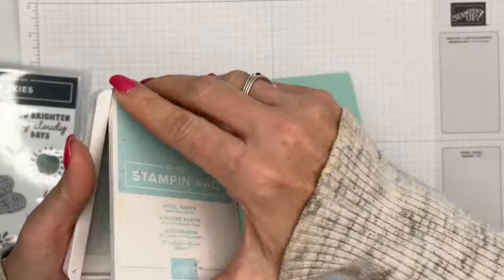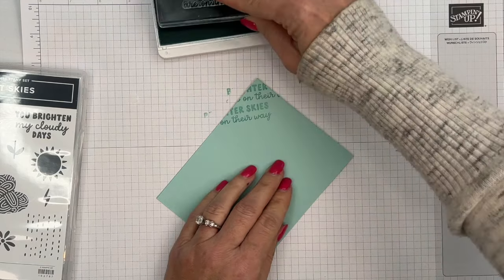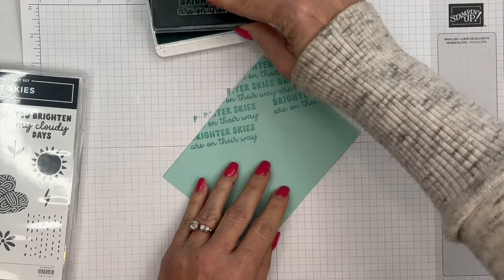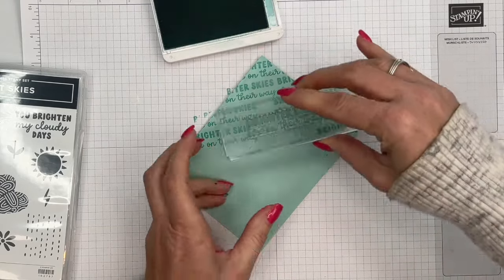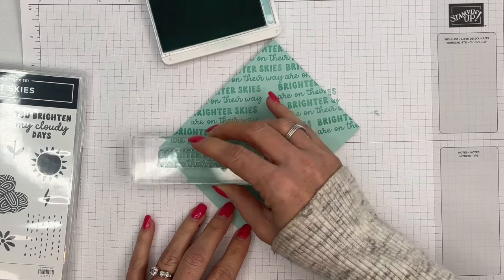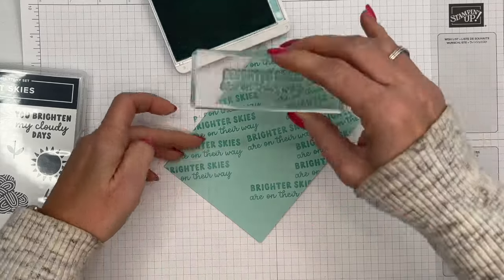For the background I'm going to use 'Brighter Skies Are on Their Way.' I'll take my Pool Party ink and my Pool Party card base and start edge to edge diagonally. I'm not going to worry too much about the middle because it will be covered up with our designer series paper. I don't want the words to be exactly the same every time so I'm kind of shifting them.